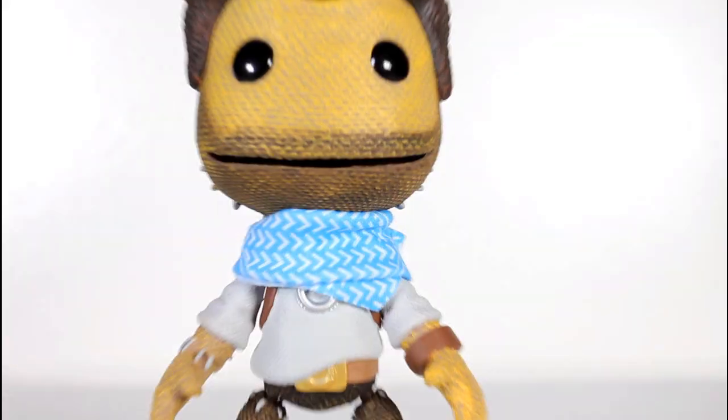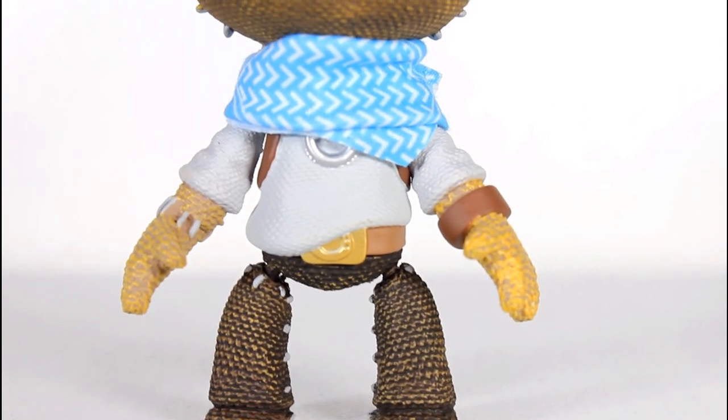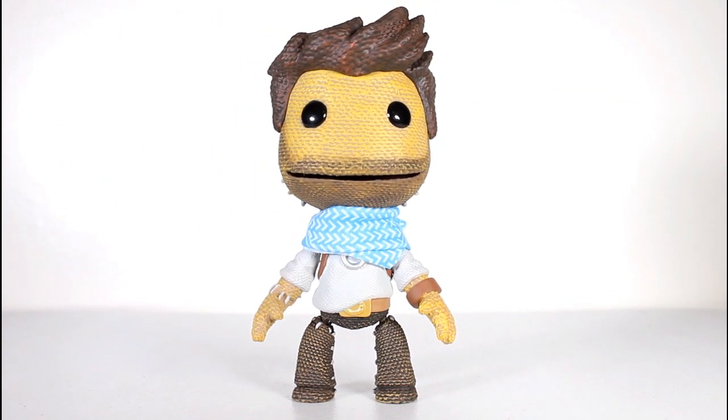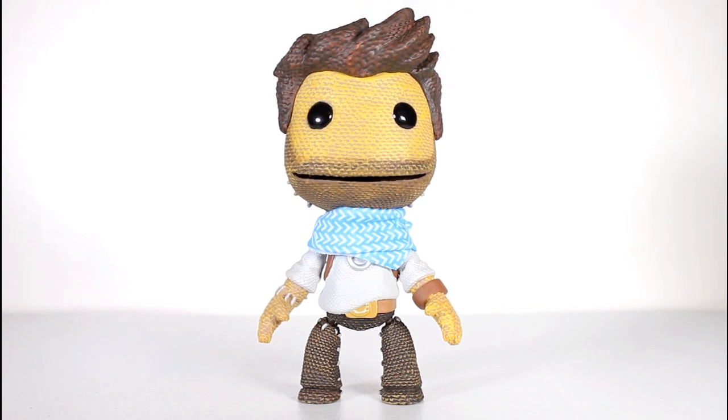One of the great things about LittleBigPlanet is all the fun skins they put on the Sackboy, especially in the third one — I love all the Doctor Who and Back to the Future skins. But this is freaking great. If you're out there and you love Uncharted and LittleBigPlanet, I think you're going to squeal over this like I am.